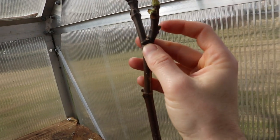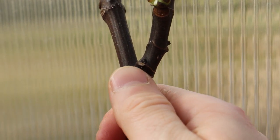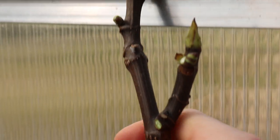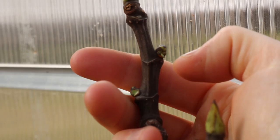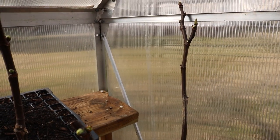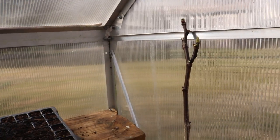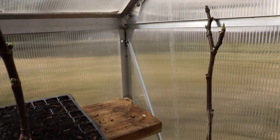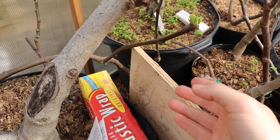So what I'm going to do is come in with my thumb and take these brebas off. I'm going around basically every tree that has brebas and knocking them off — there's one right there, one up here, and another up here. This is just going to divert the energy to where it should be going right now, which is into the branches. I don't want a breba crop that's never going to form; that just seems like wasted energy.